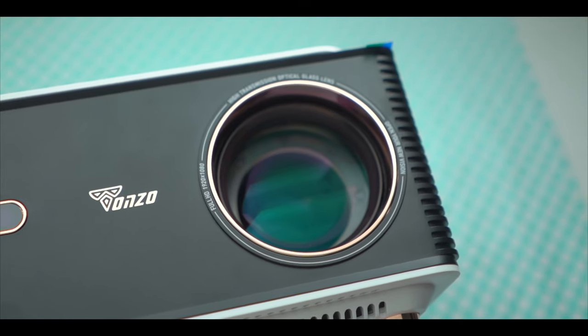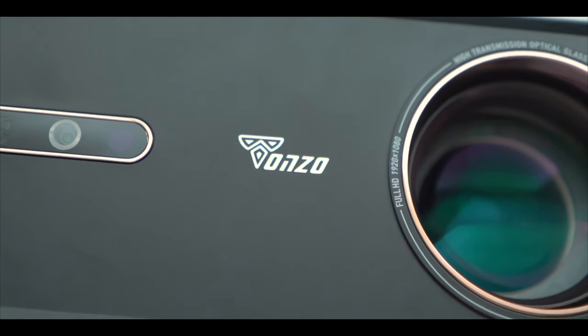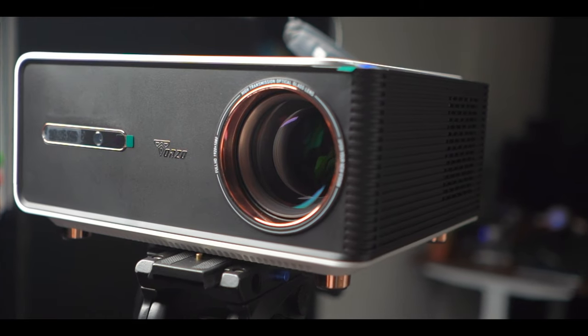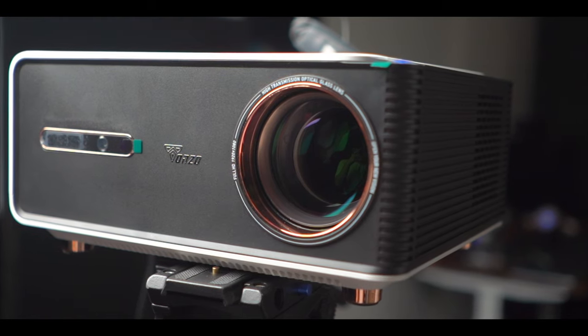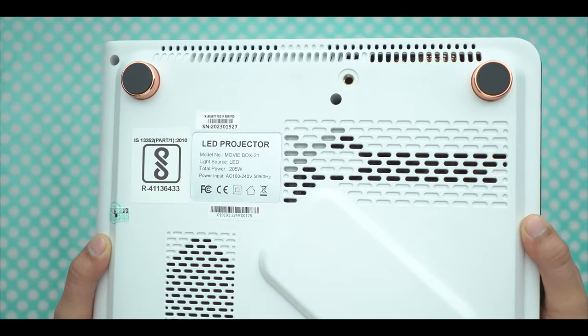I have reviewed a lot of projectors, but the lens quality is better here. You can see Tonzo's branding, which gives it a premium look and elegance. It has a golden frame with a black combination — a black and gold combination with a rose gold tint on the front stand. So it seems like a premium and expensive projector, but you get it at a budget price.